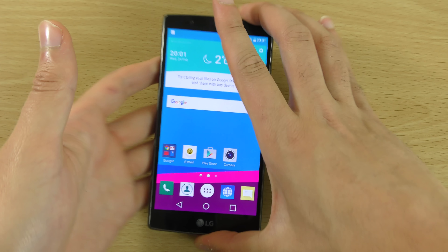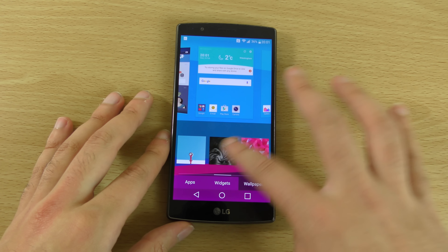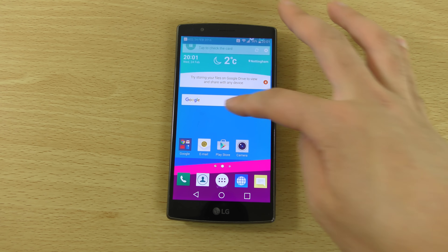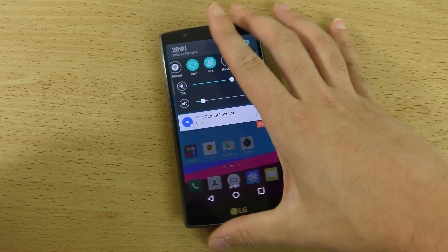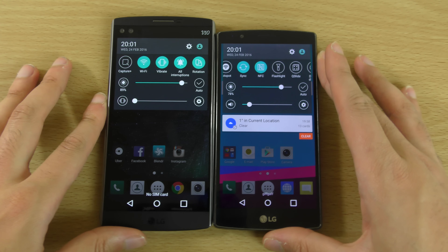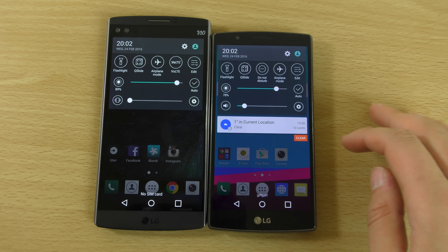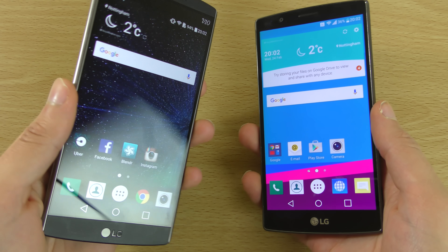Very nice that they've kept things consistent. If we have a look at the wallpapers, I don't think there's too much difference here — pretty much the same again. Unlike Samsung with the very fluffy looking TouchWiz, I think LG has kept it very similar here. It used to be a little bit darker up at the notification area, but I think since Lollipop it has actually got a bit lighter. So there's not really a huge difference in terms of Lollipop and Marshmallow when it comes to that.